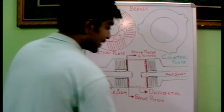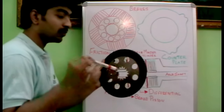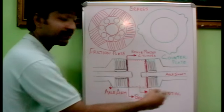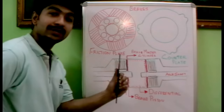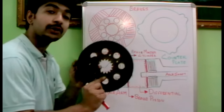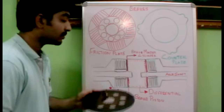The friction plates are linked towards the axle shaft. You can see this groove — here we have a gear. Both sides have two axle shafts. Five friction plates will be linked towards the axle shaft. As the axle shaft rotates, these friction plates also rotate — they are free to rotate with the axle shaft because these grooves are linked to it.